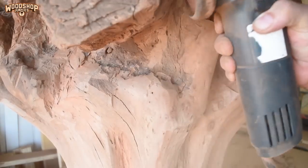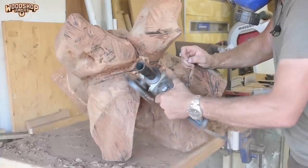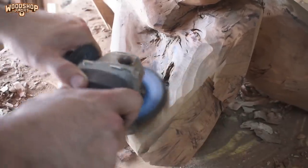I'm not going to try and sugarcoat this — this project generated a lot of dust. My entire workshop was covered in dust, and I've never realized how badly I want a proper dust collection system.